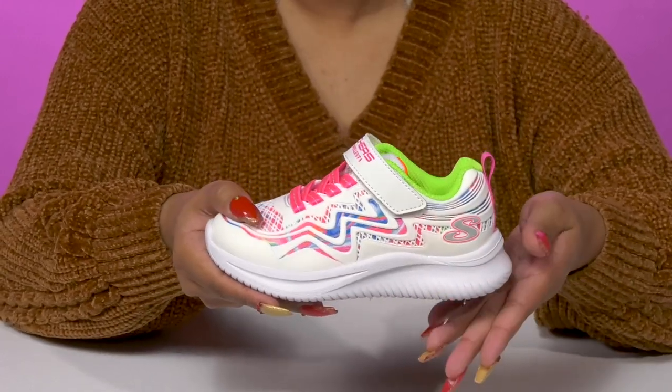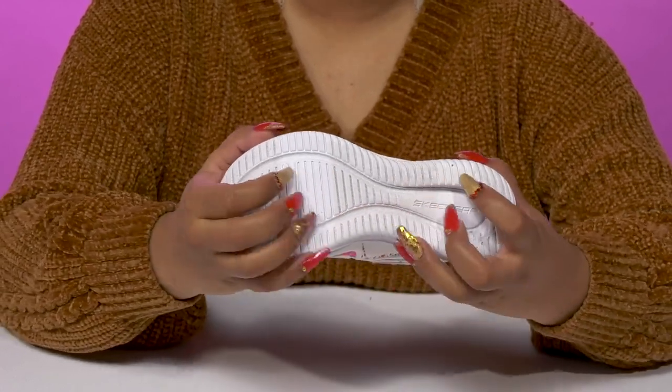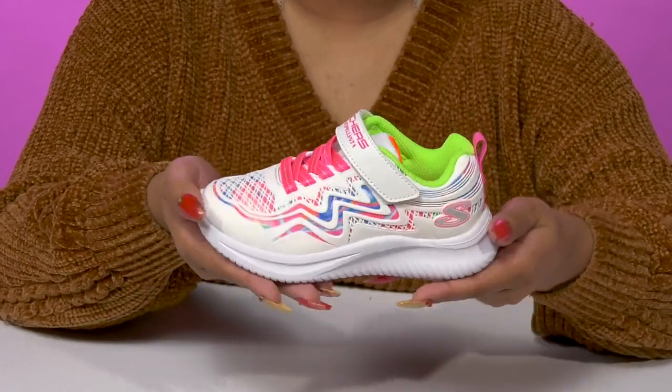The chunkier midsole will add a modern look and give them a ton of shock absorption, while the leather and synthetic outsole will give them lots of extra grip with all of those ridges and grooves.